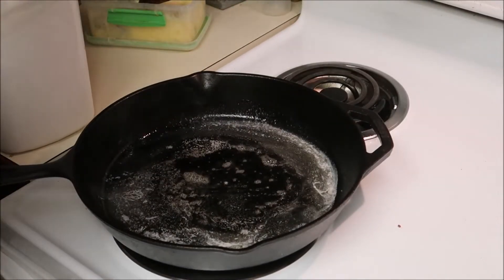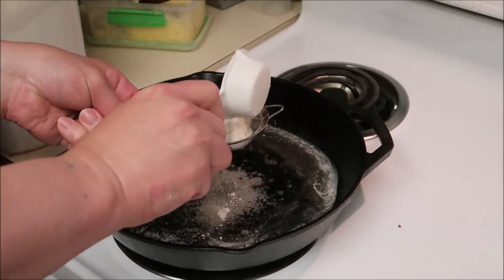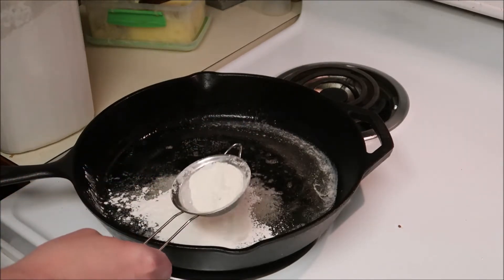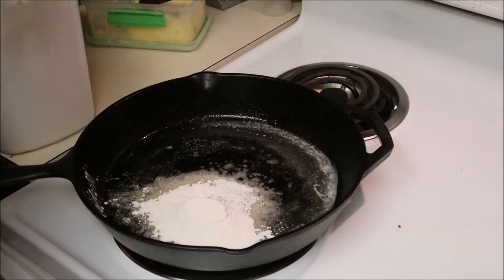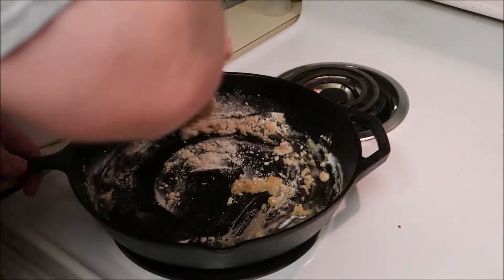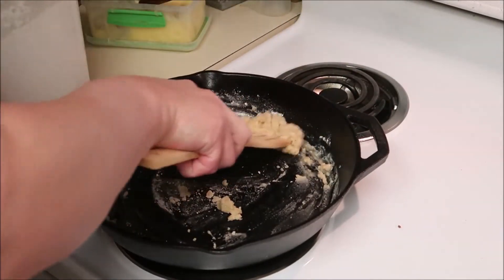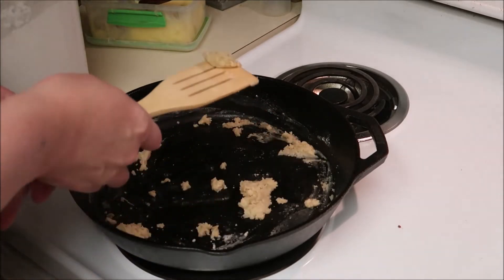Butter's all melted in my pan. I'll get my flour - I'm making my own gravy. It's really hard to go back to packaged gravy once you've seen the light. I'm going to sift it so it's nice and smooth. It may not have enough butter in there, but it should work out okay. Hopefully those lumps won't be an issue.